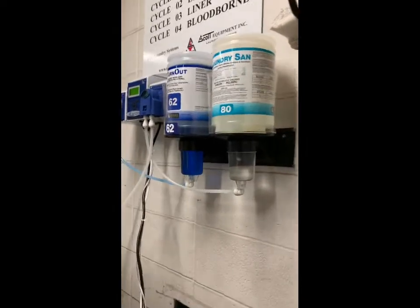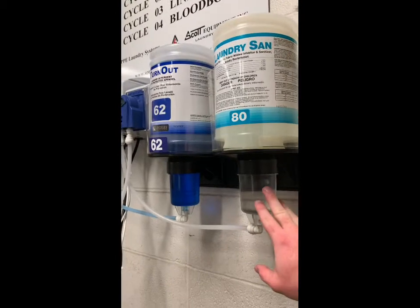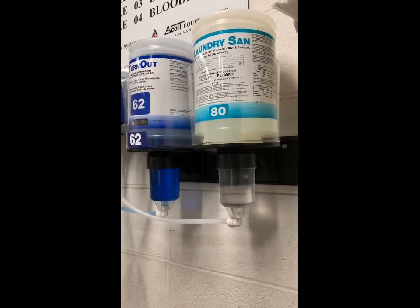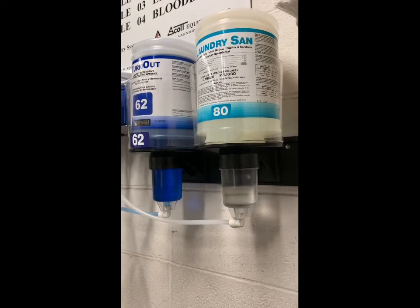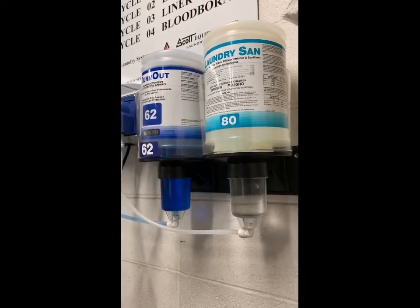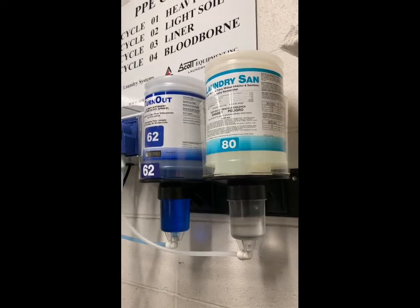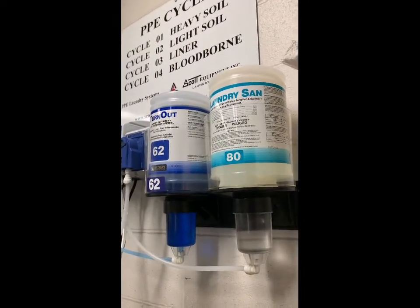More about the detergent — these cups down here hold up to eight ounces of detergent. Make sure that once they are halfway empty, the container itself needs to be changed out. Before you do a wash, if you are at halfway, make sure you get a full bottle in before you start, just in case a heavy soil cycle needs more than half.